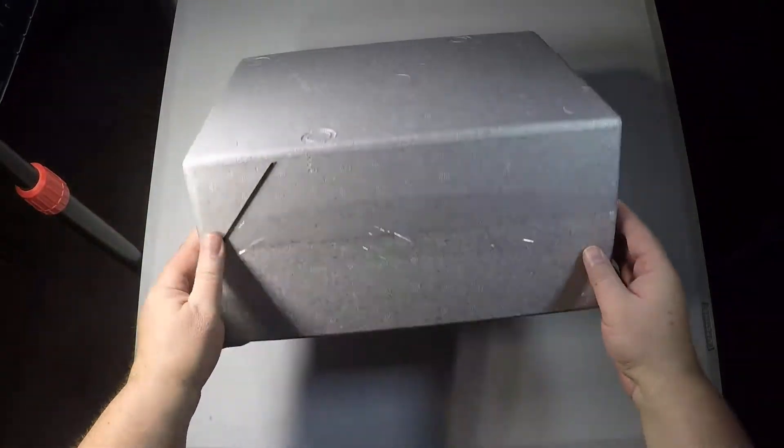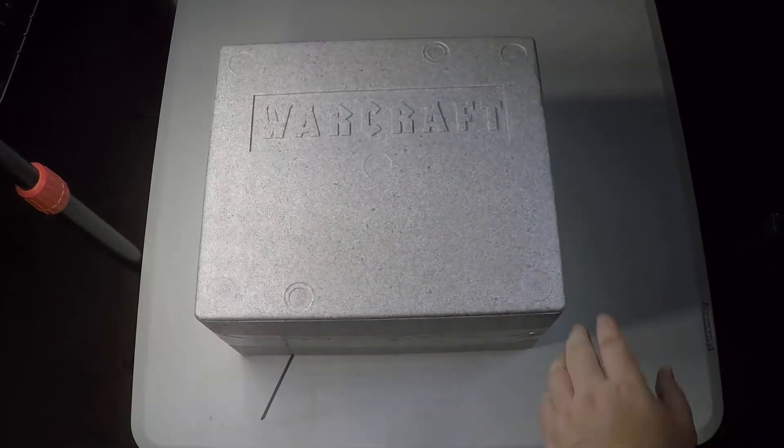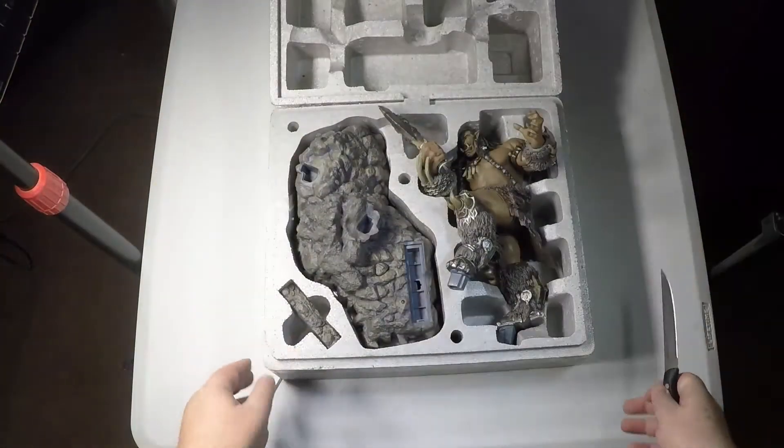It'll fit phone sizes up to Galaxy S6 Edge Plus and iPhone 6S Plus. It's got a lock and load universal feature card that fits most micro USB and Apple lightning cable plug sizes.